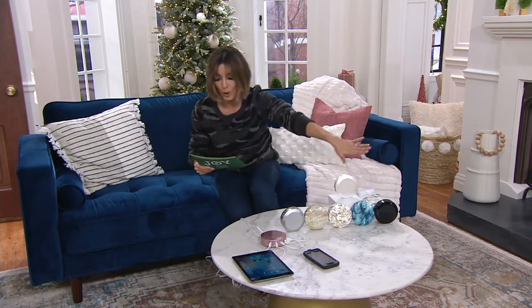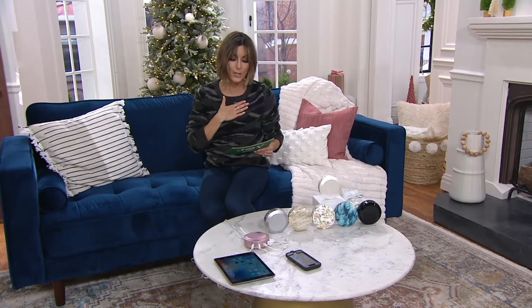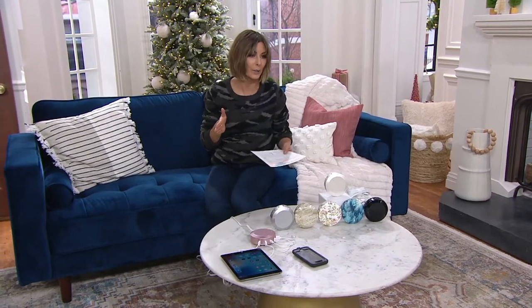Parents with teenagers and all those folks who will be gifting electronics know you need to stock up on a Charge Hub when you've got that older crew. Before this was a big deal, 400,000 Charge Hubs had been sold here at the Q. And so now we've got a huge value — an $8 easy pay.